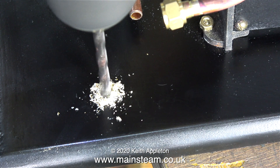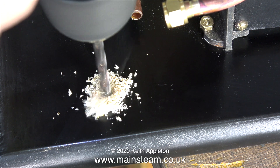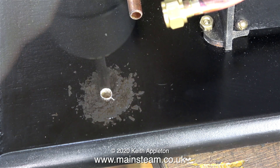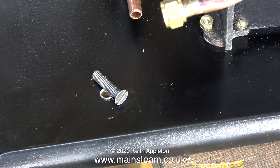With the steam turret piped to the boiler and set in the correct position, I made a very faint mark around the base using my scriber. Then I drilled a hole in the baseboard which will correspond with the threaded hole in the turret's mounting column. And as before, once I've counter-bored the baseboard from underneath, I can fit this 2BA countersunk bolt to attach the turret to the baseboard.